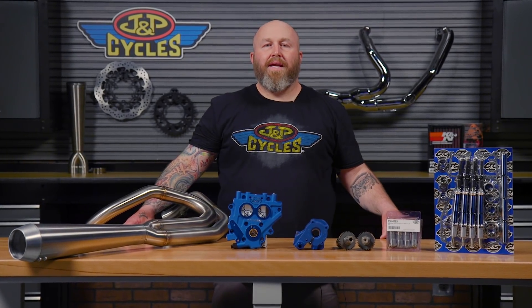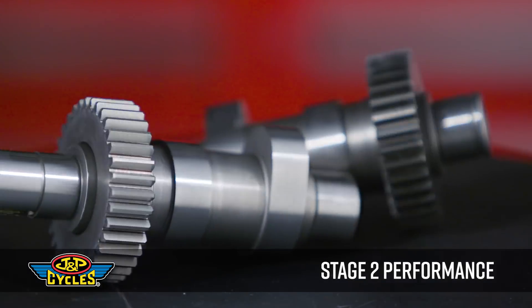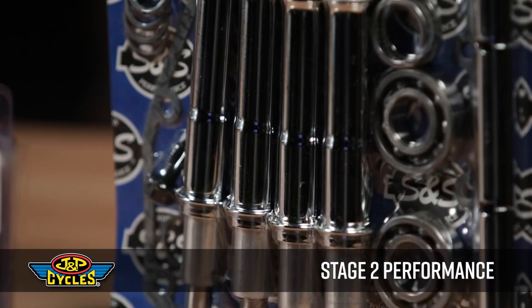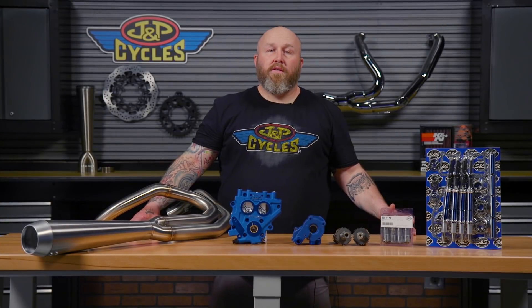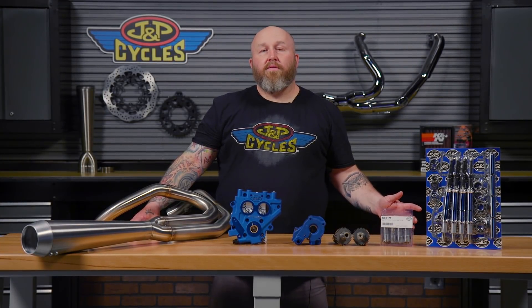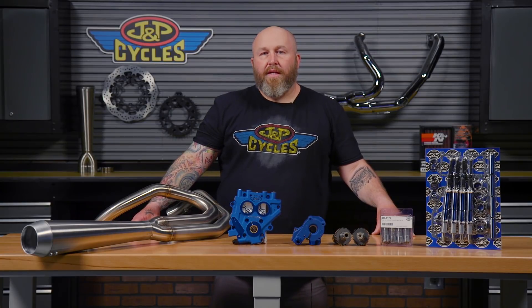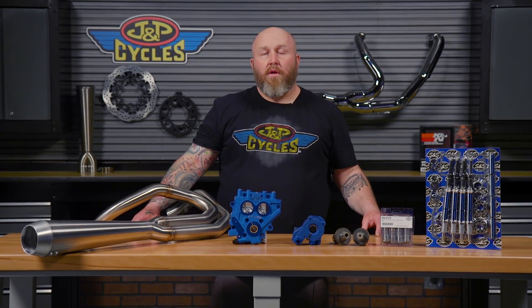It's Patrick from JMP Cycles and we are talking about Stage 2 Performance. If you're talking about Stage 2 Performance, you probably already have Stage 1 modifications under your bike. If you don't, you're going to want to go back and watch our Stage 1 video, which we'll link in the description below.